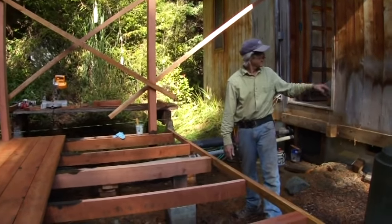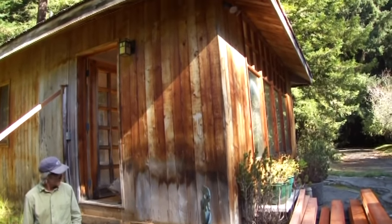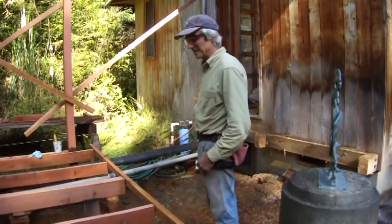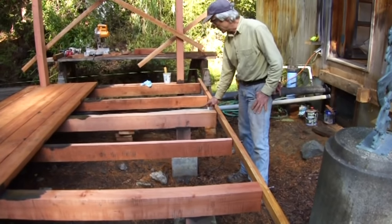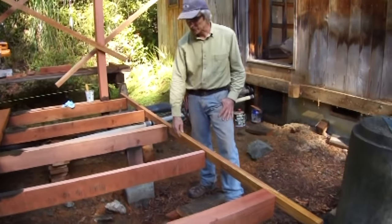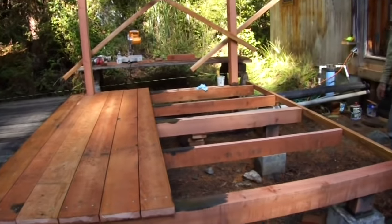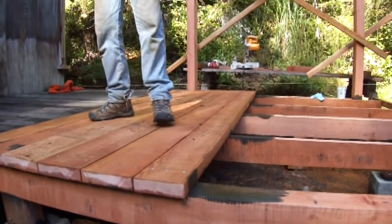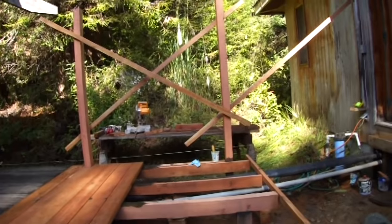The previous deck that was ripped out was Cypress — same as this building, which was milled by Monte Provolte. The whole building is Cypress, which is pretty rot resistant. That deck lasted 21 years and wasn't rotten yet but probably would have only lasted another year or two — it was getting springy. This time, stringers are being added in the span between the girders. The stringer is non-structural with no concrete pier under it, but it ties everything together and takes the spring out, making it one unit.